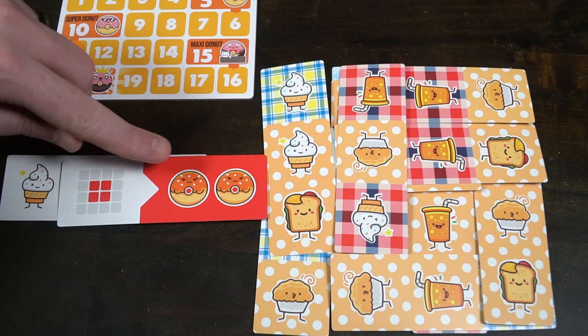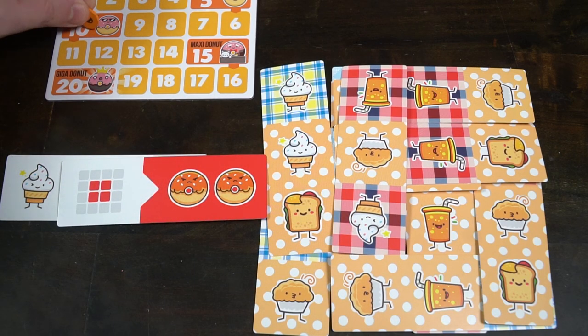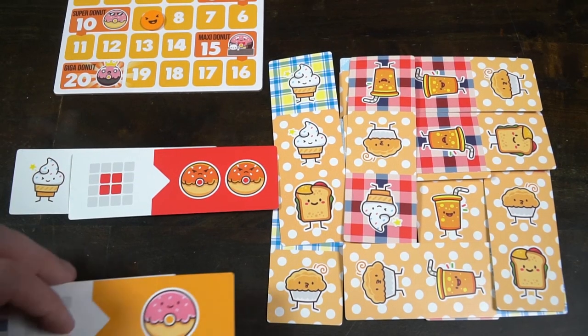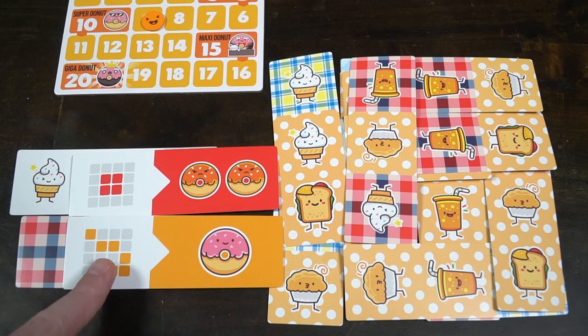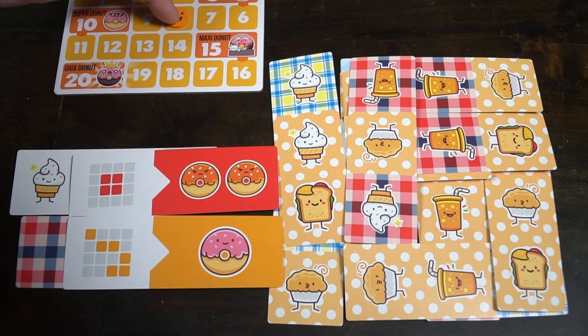The donut track is your victory points. Once you finish scoring, everybody else does the same, and whoever has the most points wins. The advanced mode gives you additional ways to score — for instance, if you have a blue tablecloth in the middle four sections of your 4x4, you lose two donuts for each one, or you might get bonus points like whoever has the least ice creams scores three bonus donuts.